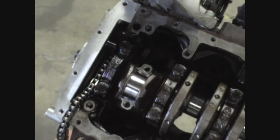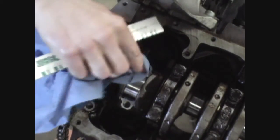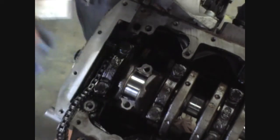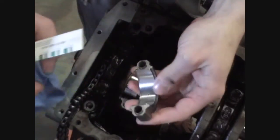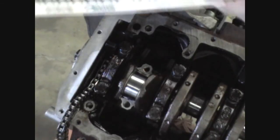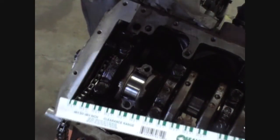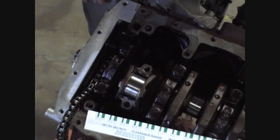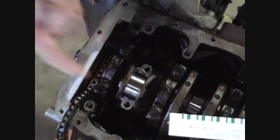Now that our rod is in place, we're going to clean off the crank journal. Make sure there's no oil on the surface because plastigage will dissolve in oil. Also make sure you're dealing with a clean cap with bearing — make sure there's no oil in that either — and then we're going to apply the plastigage. The plastigage is basically a thin strand of plastic, and depending upon how much it flattens out it's going to determine your clearances. Naturally the more it flattens out, the tighter your clearances.